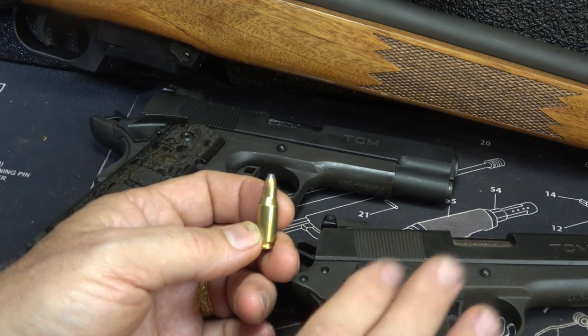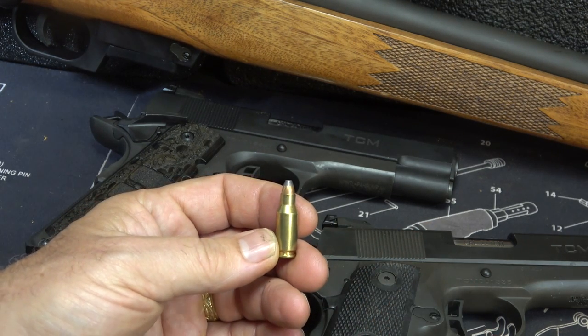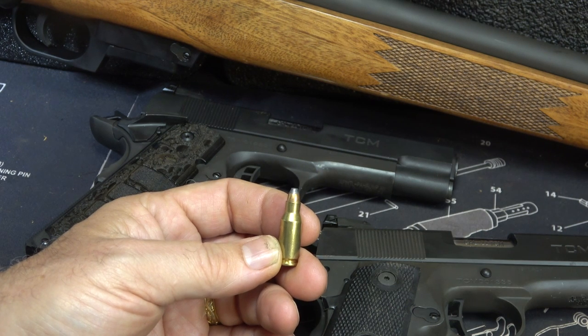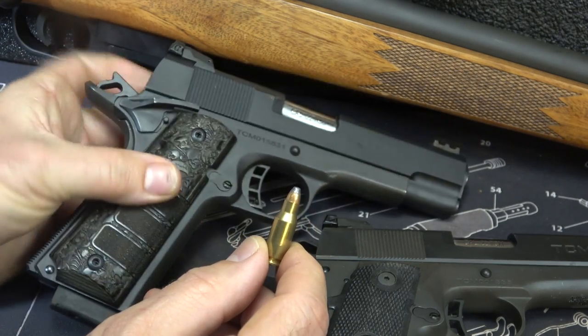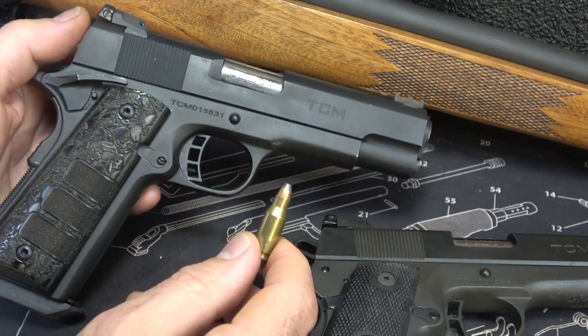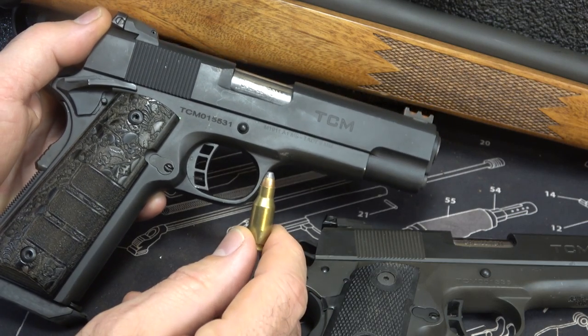We're getting about 2,000 feet per second out of a handgun and about 2,800 feet per second out of a 22-inch barrel. That equates to about 680 foot-pounds of kinetic energy, so this is really an effective round for hunting — especially varmints and small game, but even getting up into medium-sized game. This can also be used in a self-defense role. In fact, that's one of the things Rock Island Armory has really purported: these are excellent for self-defense, and yet they have super low recoil.